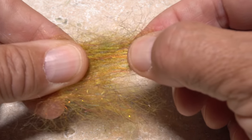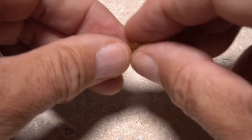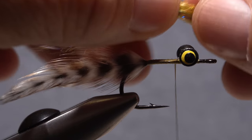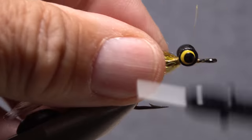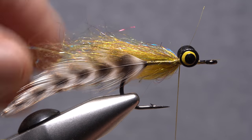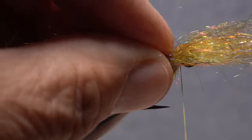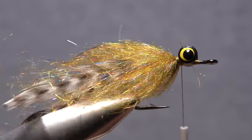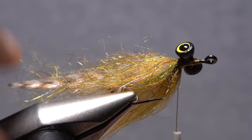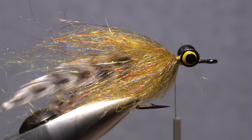Pull a good sized slip of the dubbing free from the clump, roughly aligning the fibers in the process. Locate the midpoint of the pulled out fibers and secure it to the far side of the hook behind the eyes. Pull the forward pointing portion rearward and secure that to the far side as well. Repeat the same procedure on the near side of the hook to create the body of the fly. Check your work to make sure that together both clumps pretty much encircle the hook. The fly should now look something like this.